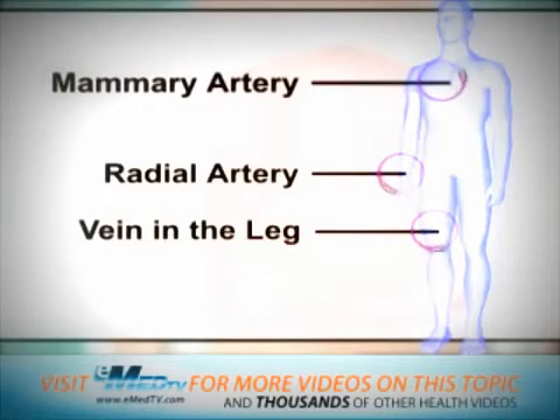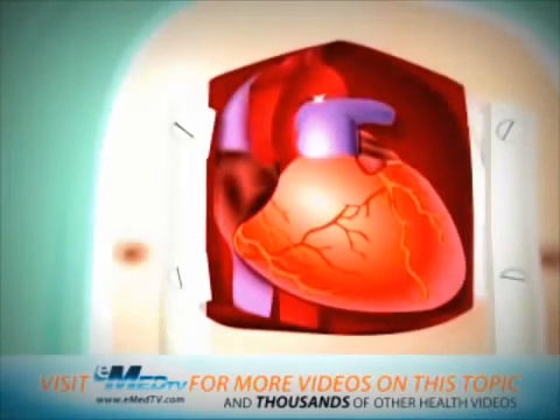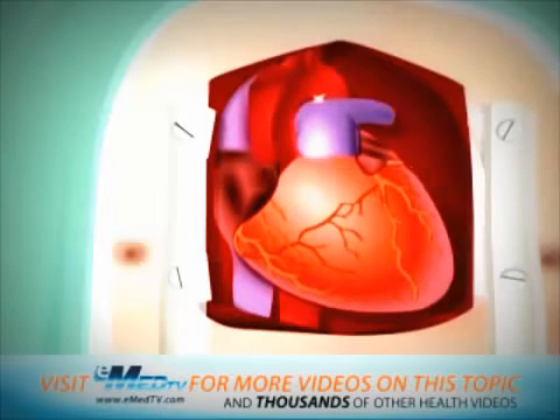Once this is done, the bypass procedure can continue. At this point, the heart will need to be cooled to keep it still. During this time, the heart will be connected to the heart-lung bypass machine.